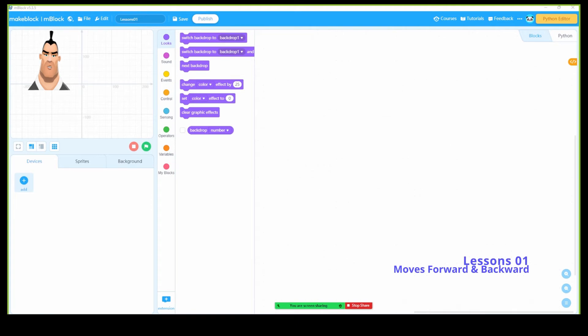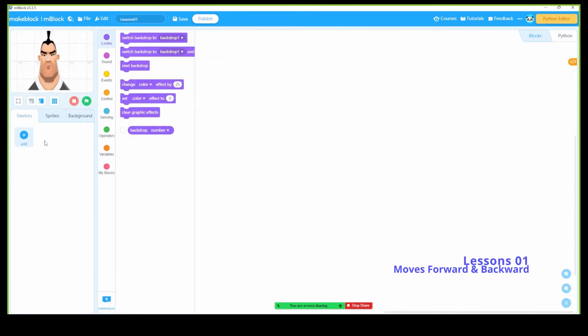Welcome back. Today I'm going to show you how to do forward and backwards — this will be lesson number one for the mbot neo. First of all, make sure you log in to yourself, create an account and login, create a file and save it as lesson number one. Now I need some space, so let me maximize.